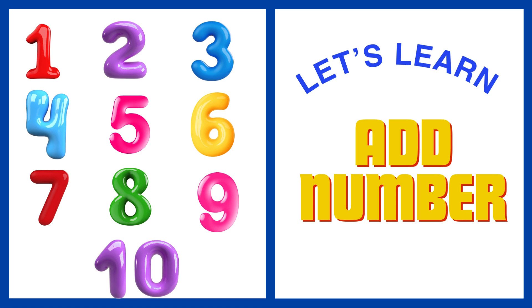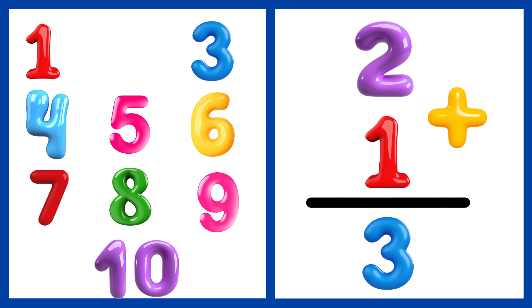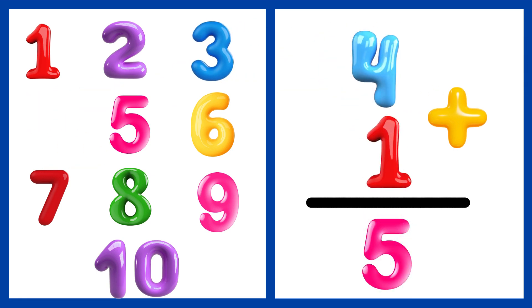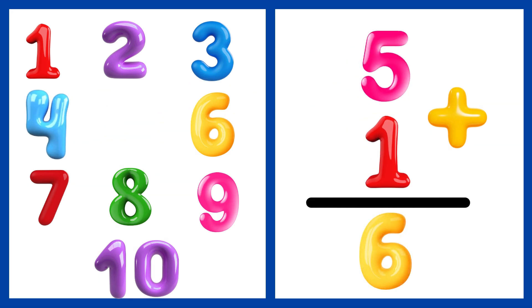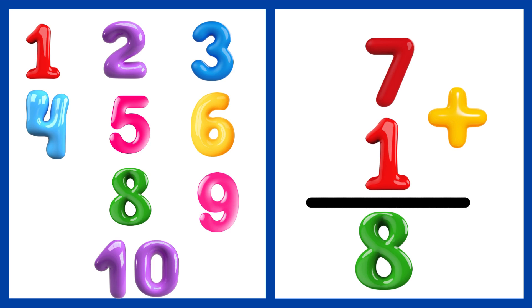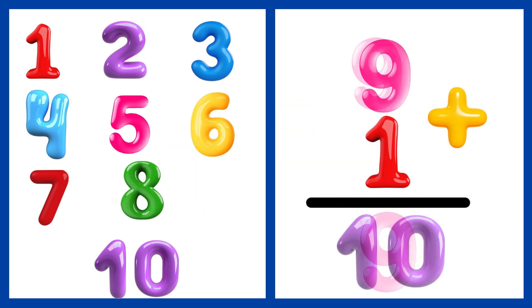Let's learn to add numbers. 1 plus 1 is 2. 2 plus 1 is 3. 3 plus 1 is 4. 4 plus 1 is 5. 5 plus 1 is 6. 6 plus 1 is 7. 7 plus 1 is 8. 8 plus 1 is 9. 9 plus 1 is 10.